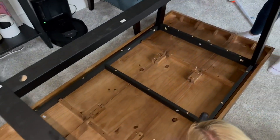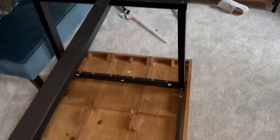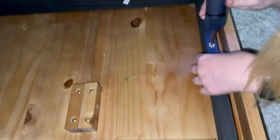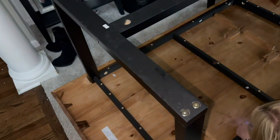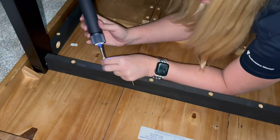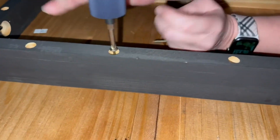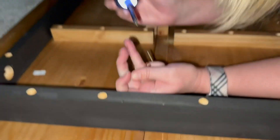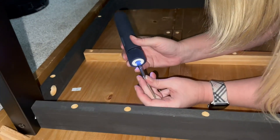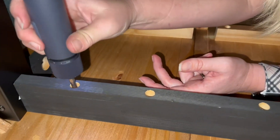It would not have taken us as long had we had an additional Allen wrench. Eventually we smartened up and grabbed a multi-tool that I happened to have, and that made things go a lot quicker. You do not need the multi-tool to put it together, but we definitely found it was a lot easier when we had that.